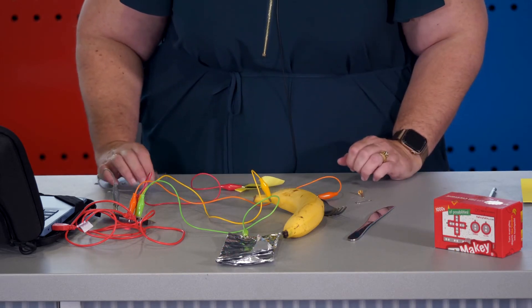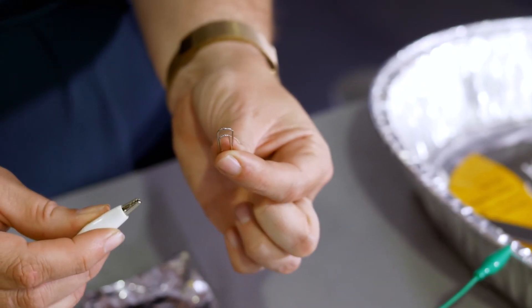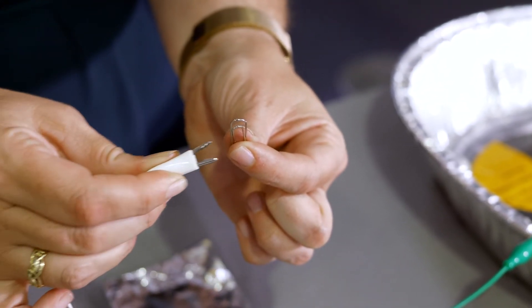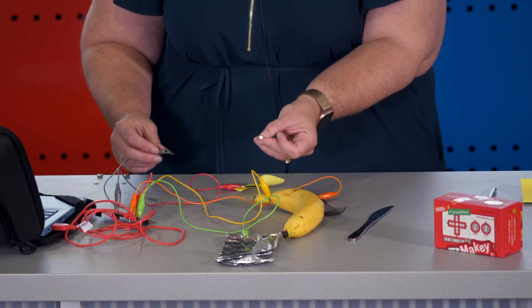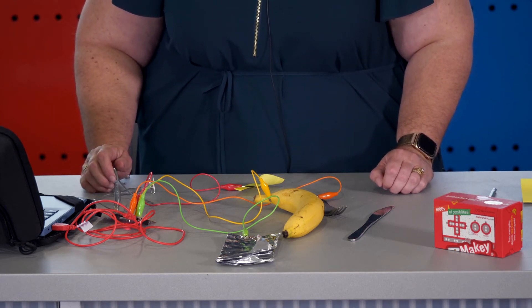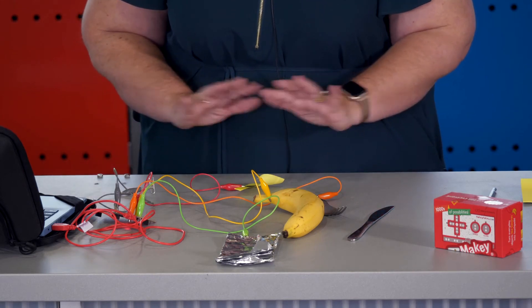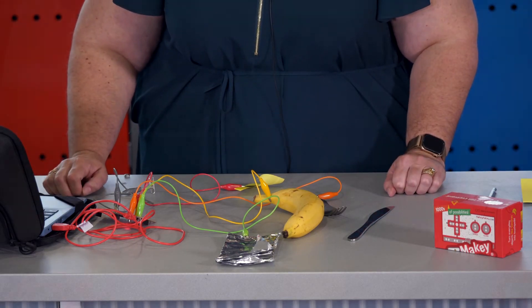To make sure that we've got a ground or an earth, there are other small items you can find in the classroom, like a paper clip, or you could even use a split pin. There are lots of different items that you can use to connect your game controller, and this isn't even the limit. If you've made Play-Doh, you could use Play-Doh, or if you've got other objects lying around, have fun creating.